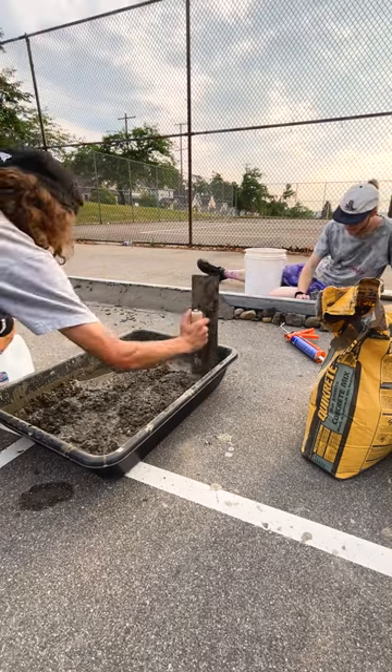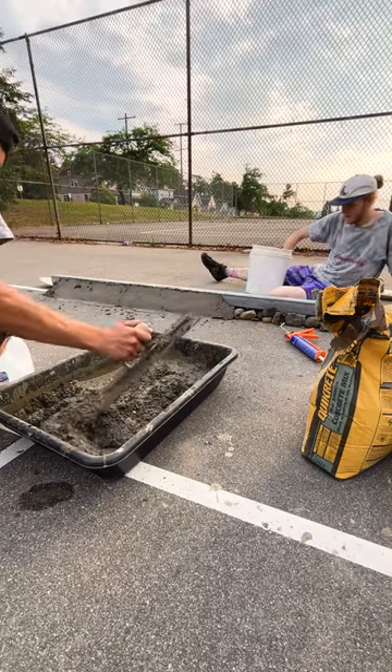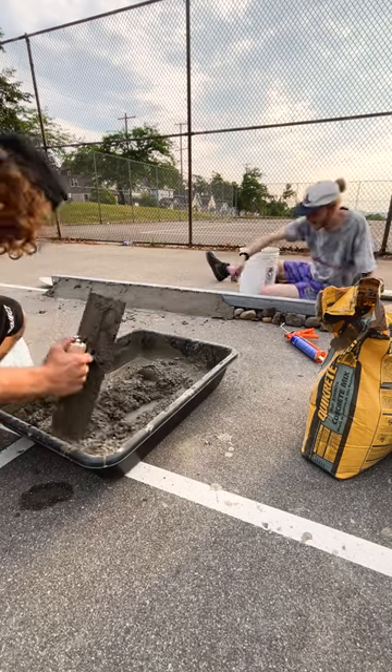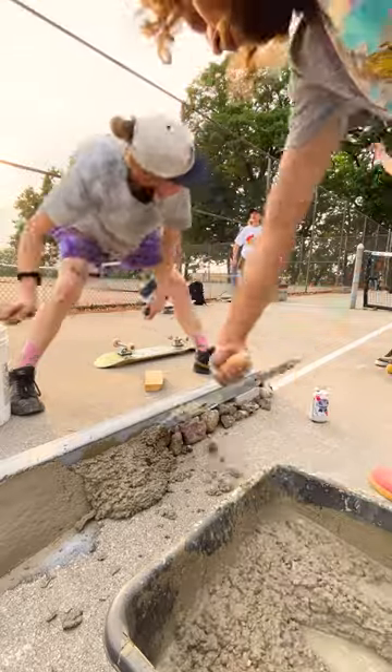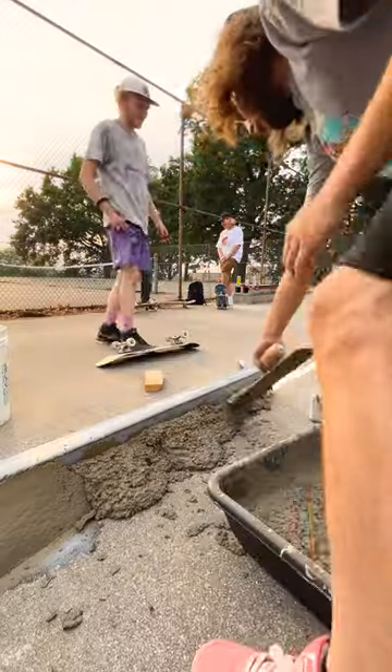Now it's time to mix up some more concrete as well as some concrete bonding adhesive and start on the next section. Now that our second batch of concrete is mixed to where we want it, time to start covering more of this rock fill with the rest of this concrete and get our end caps good and ready to go.